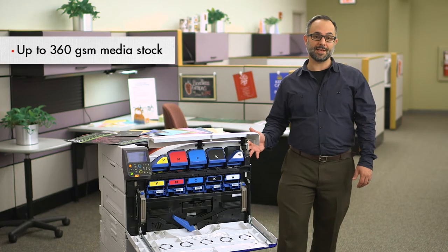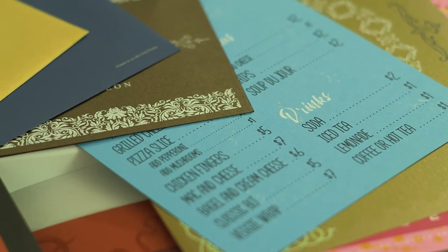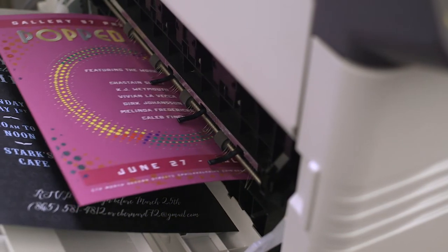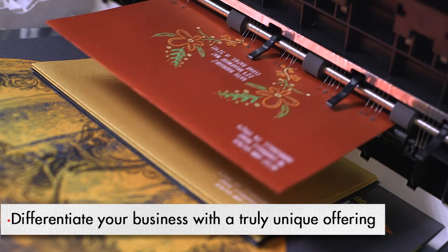Its impressive media handling capabilities allow it to print up to 130 pound cover stock through the multi-purpose tray. The printing industry is changing as is graphic design. More and more we're trying to differentiate ourselves and offer something unique, and with the influence of digital technology, we're now able to produce highly customized high-value pieces on demand and at a low acquisition cost.